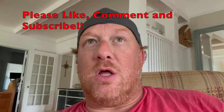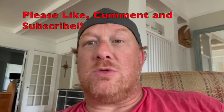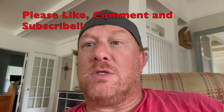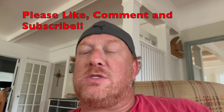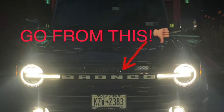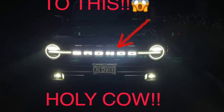Thanks for watching! Please click like and subscribe, and drop me a comment if you have any questions - I'll respond as soon as I can. Stay tuned and subscribe because I'll have more content for Bronco and other things as well. Thanks, have a great day!